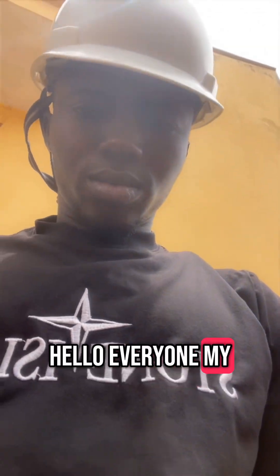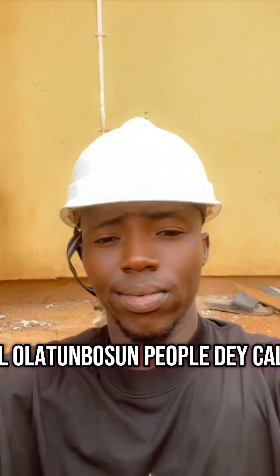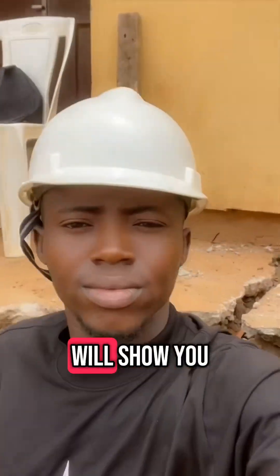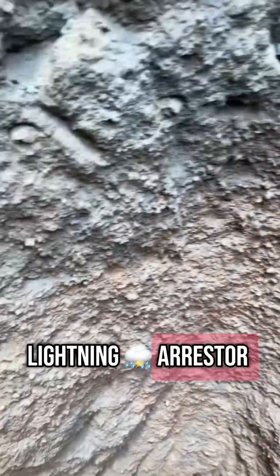Hello everyone, my name is Jami Smael Alatumbasu, people call me Indiananogu. In this video, I will show you step by step how to connect a lightning arrestor.